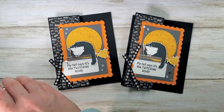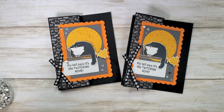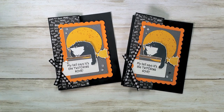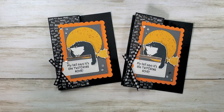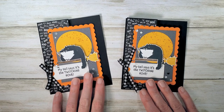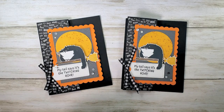And there it is — 'My tail says it's the twitching hour. Have a perfect Halloween.' If you've got any questions about the project or the products, or if there's anything I can do to help you stay crafty, email marissa@kitchentablestamper.com. You can also send an email to that address if you'd like me to send you a Stampin' Up catalog. The holiday catalog is about to go live — to shop Stampin' Up 24/7, buzz over to marissaalvarez.stampinup.net. Thanks for watching, I'll see you next time.